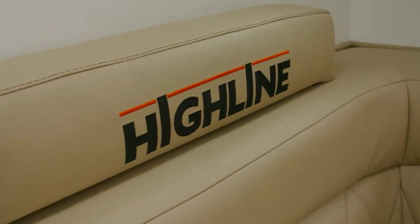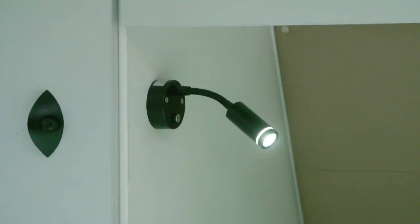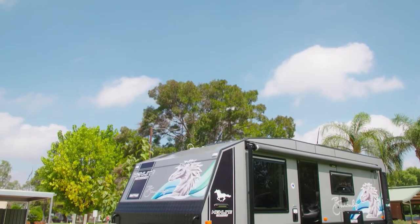Also notable is the gadgetry: there are charging stations and charging points everywhere, with little lights and a USB connection on each one. The van is also set up for off-road, off-grid living — with solar panels, bubble batteries, and everything ready to go off-grid.